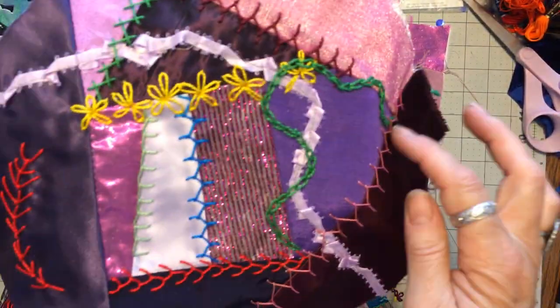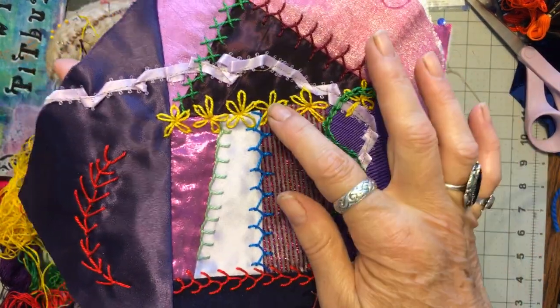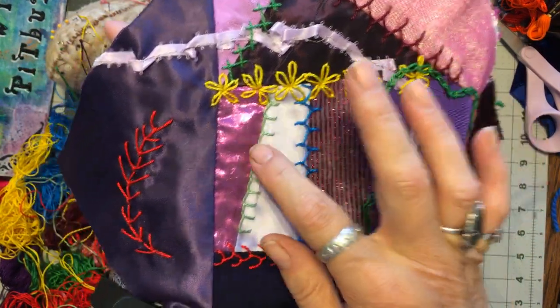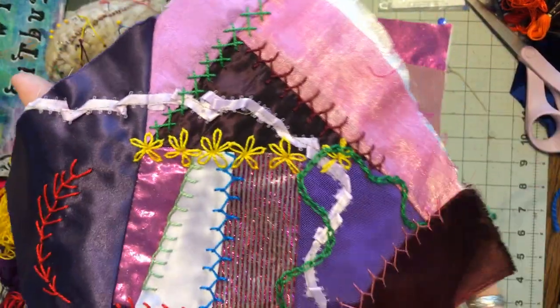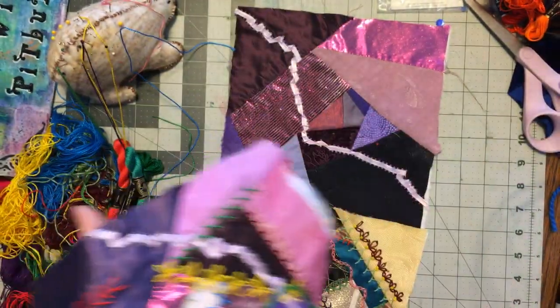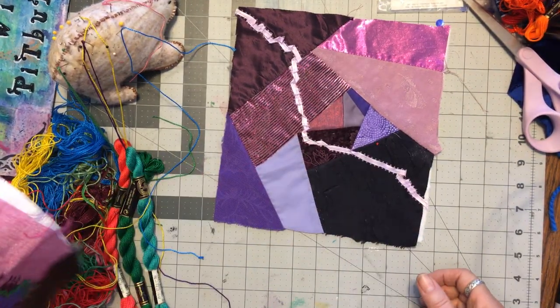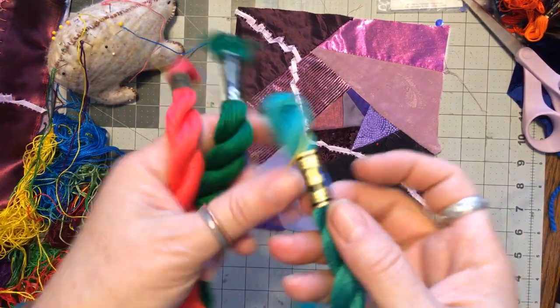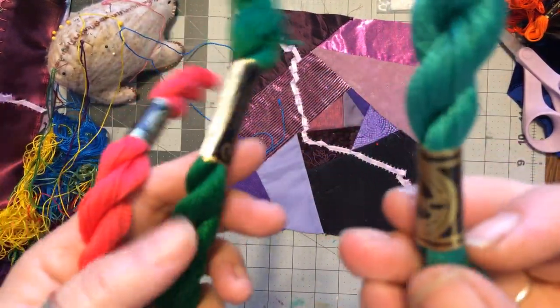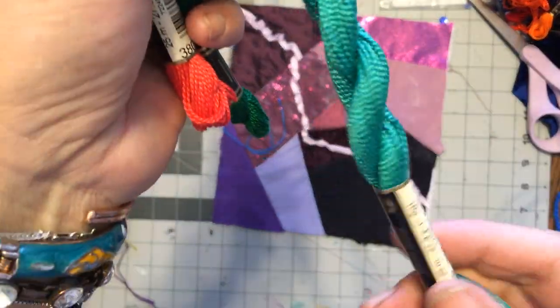Today we're going to do the chain stitch, the daisy, the buttonhole, and whatever this is. I should write a note right now. I am using DMC 5.